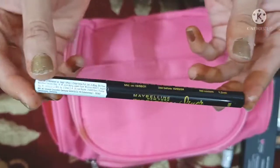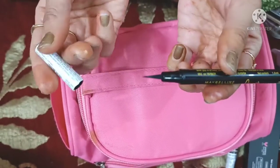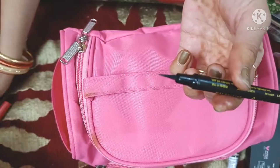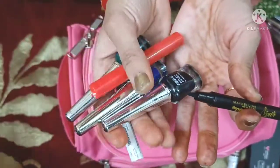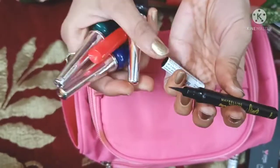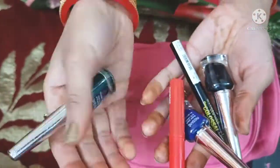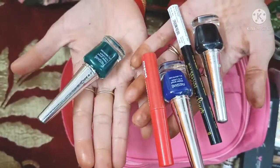Then this is a sketch eyeliner. If you want, you can use it. If you are a beginner, you can use it — like I am going to show you. I have a lot of liner options. This sketch eyeliner comes in different shades, so you can use different shades. It is very good.